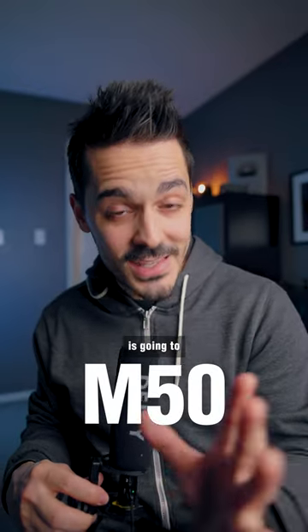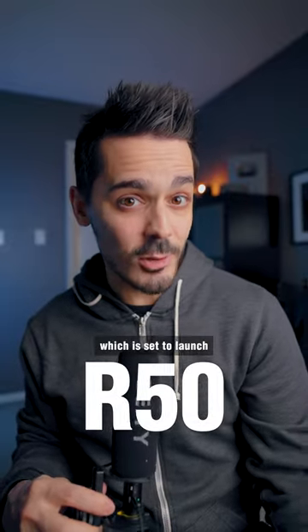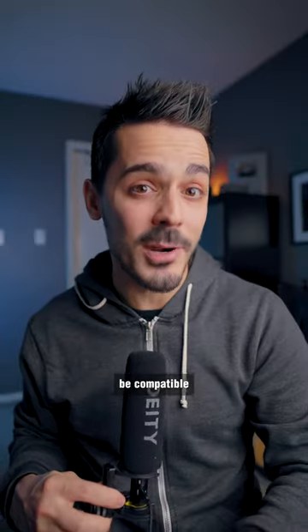The Canon M50 is going to be replaced by the Canon R50, which is set to launch for a price point of around $670, and it will be compatible with all of Canon's RF lenses.